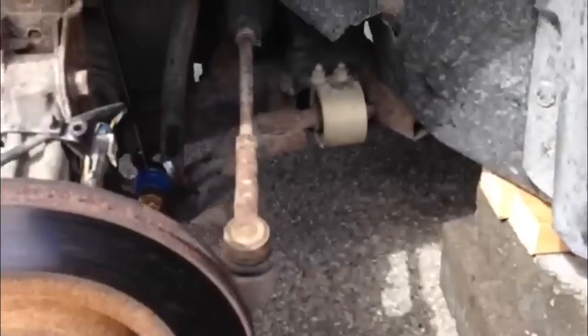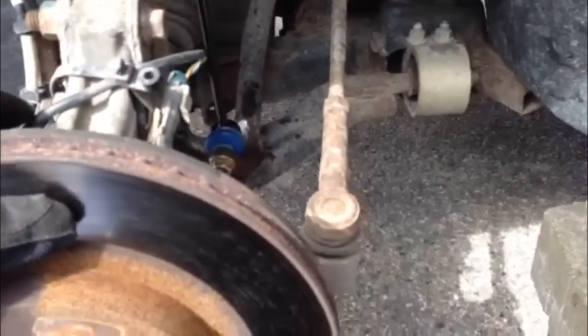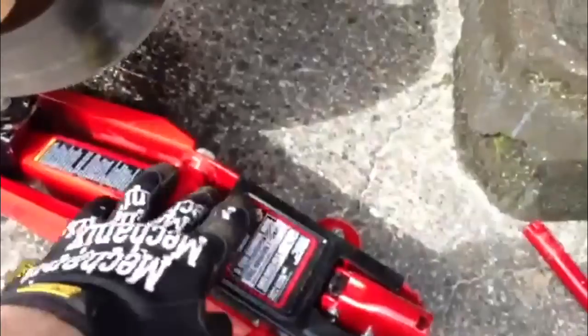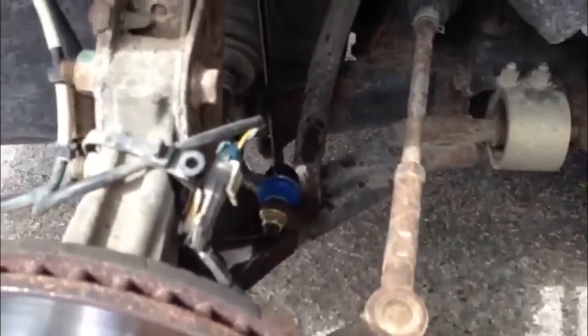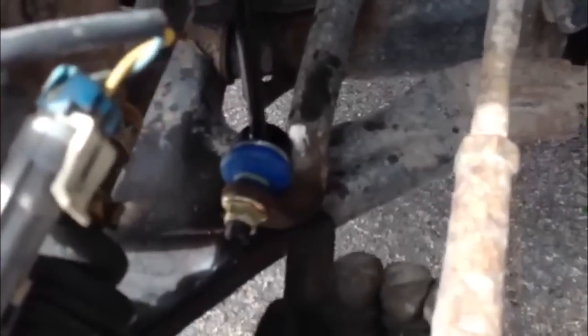Get both front tires up off the ground so your suspension is sagging. I find that I like to take a jack and jack up on the lower control arm a little bit, take these off, take the old one out. When you're going to put your new one in, you let your jack out and most of the time you'll be able to just pop it right in. Sometimes you gotta take a block of wood and jack up on your sway bar a little bit to get it back up to where it can reach.